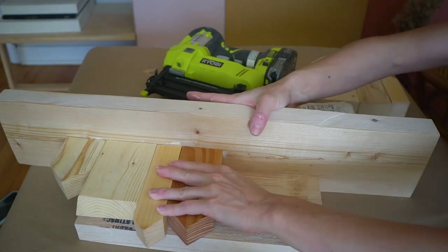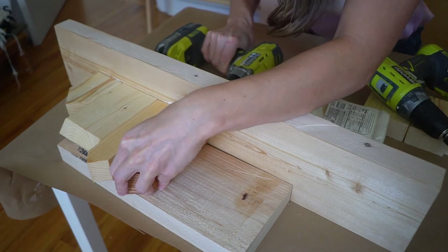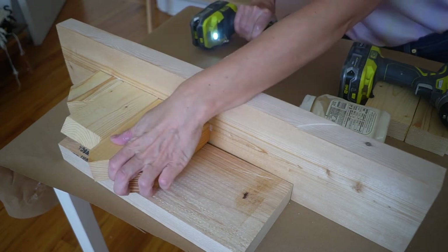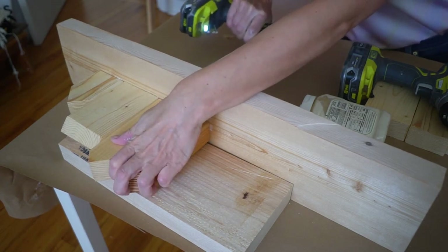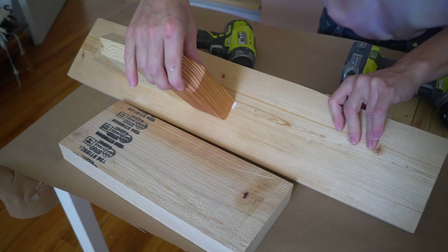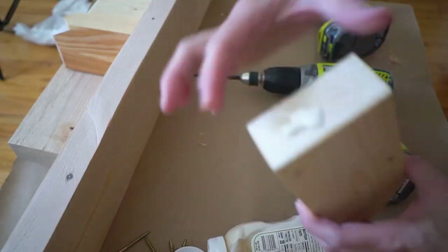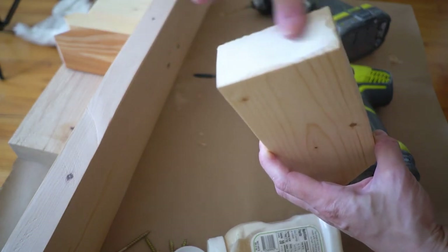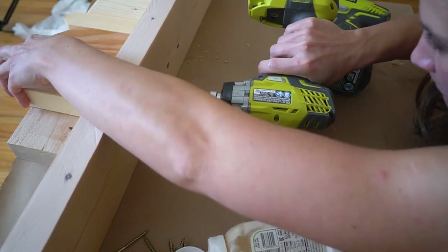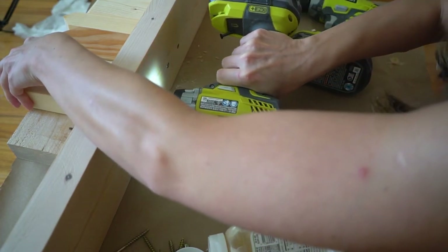I tried to use a brad nail at first but the houses were a bit wobbly. Even though they weren't going anywhere, I still wanted them to be super secure because when the stockings have weight in them I didn't want the whole thing to tip over. So I took out my drill, drilled pilot holes through the houses, and used two-and-a-half-inch screws — I originally thought that would be too big, but it worked perfectly. Just make sure when you do that, don't drive the screw directly into the wood; make a pilot hole first, it's definitely very helpful.